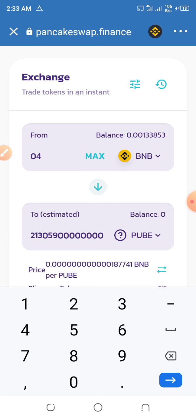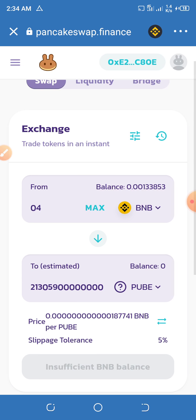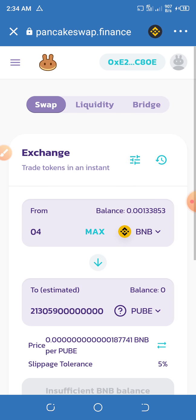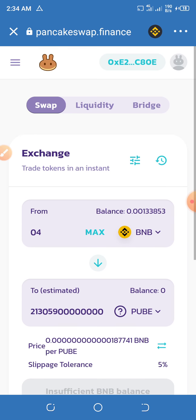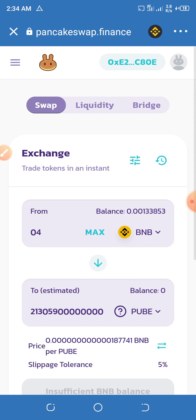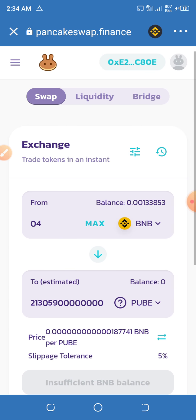Put the amount of BNB you want to swap. For example, 0.4 BNB — this amount of coins is huge, guys. Then press Exchange. If you don't understand anything in this video, kindly drop a comment below and I will explain how to get this coin. If you enjoyed this video and bought successfully, don't forget to subscribe to this YouTube channel. Thank you for watching — stay safe.